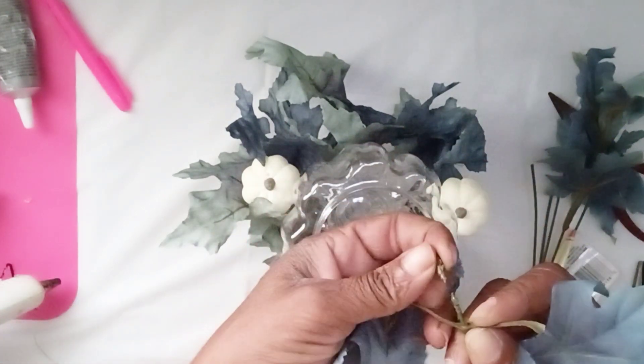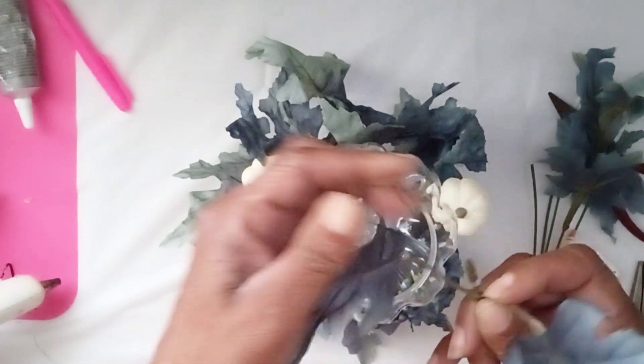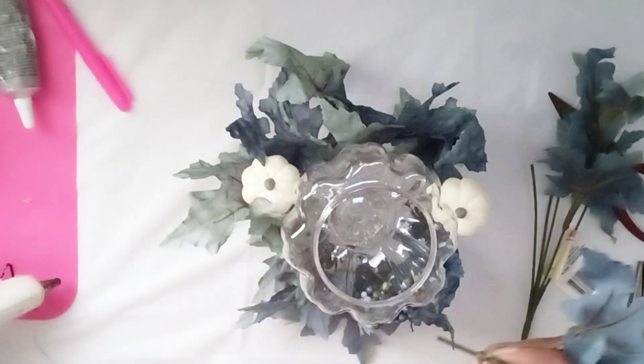Sometimes the caps fall off, so I just added a little hot glue to the top of my stem and I place my cap back on.